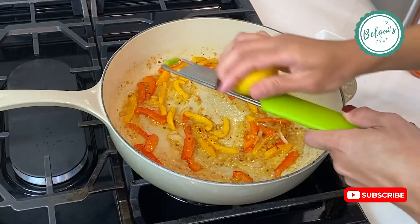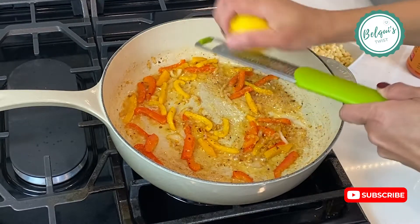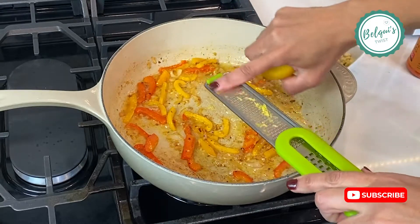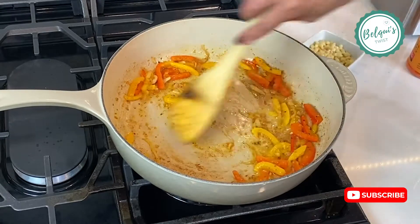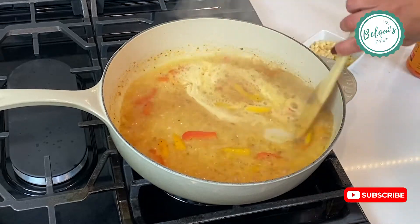Add just a little bit of lemon zest — it's going to give it a super distinct taste. Make sure you scrape that from the back of your grater. Give it a good stir, and now we're going to add one cup of white wine. I went with pinot grigio.